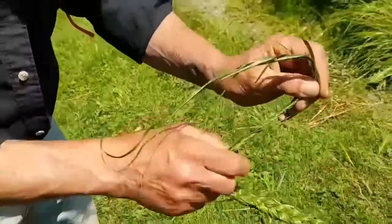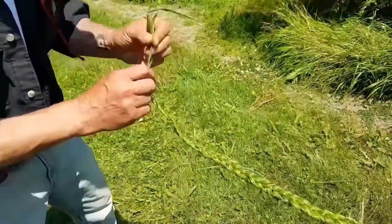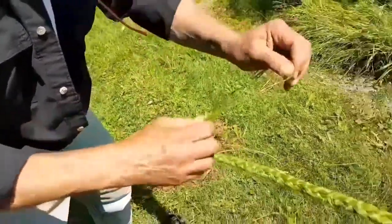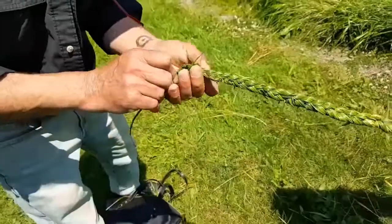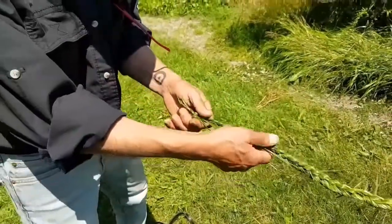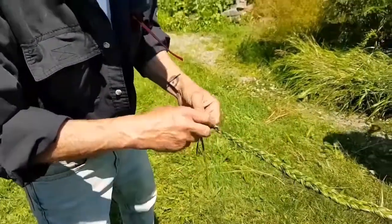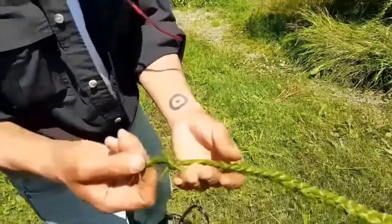What I like to do is put the knot a little bit further in. So that's a nice, strong knot — it's not going anywhere. You could hang it from here too.